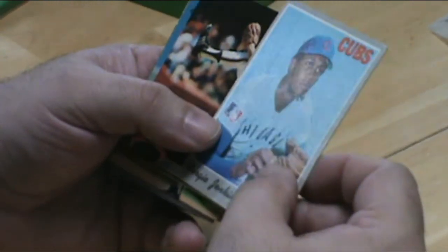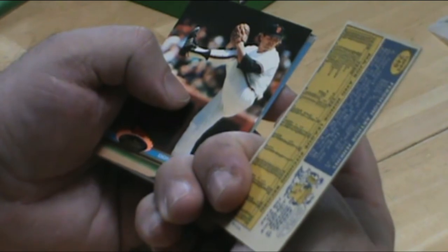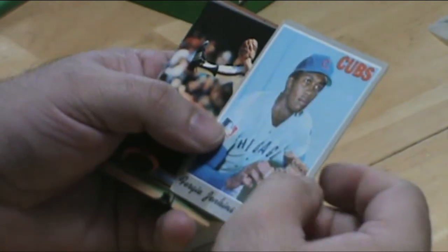Fergie Jenkins. That's a little crease, a little here, but what are the chances I get a 1970 Fergie Jenkins?